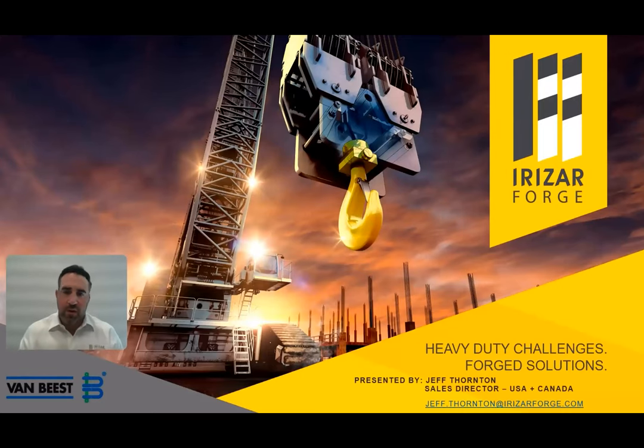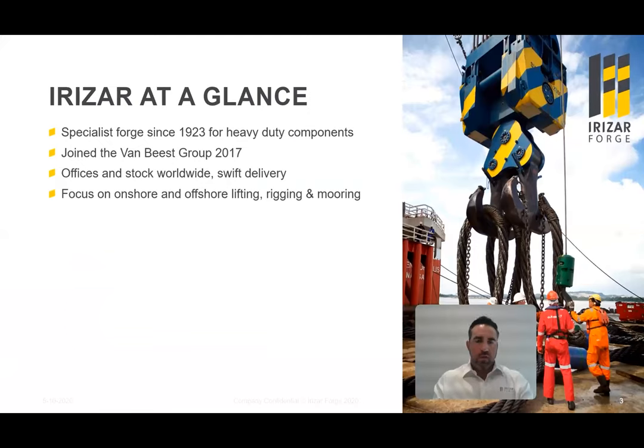Hello. Today I'll be giving you a quick introduction to Irizar Forge, a Van Beast-owned company. My name is Jeff Thornton. I am the sales director for the United States and Canada, located at Van Beast USA's headquarters in Houston, Texas. Irizar Forge is a specialty forge founded in 1923 with a focus on heavy-duty components. We joined the Van Beast group in 2017. We have offices and stocking positions worldwide for quick delivery. We focus on onshore and offshore lifting, rigging, and mooring applications.